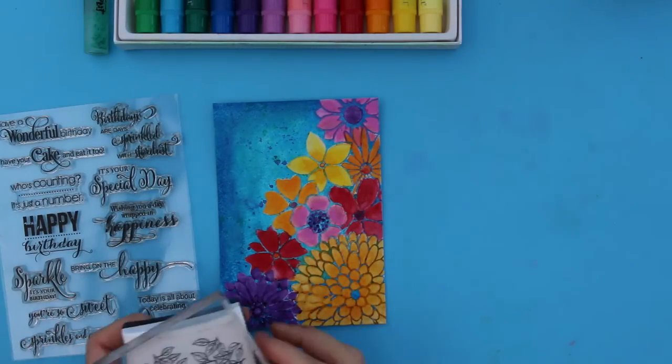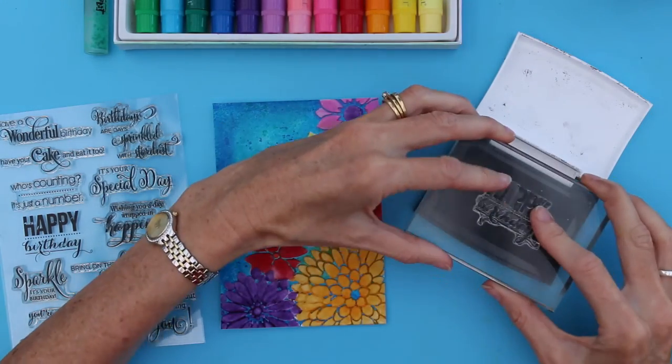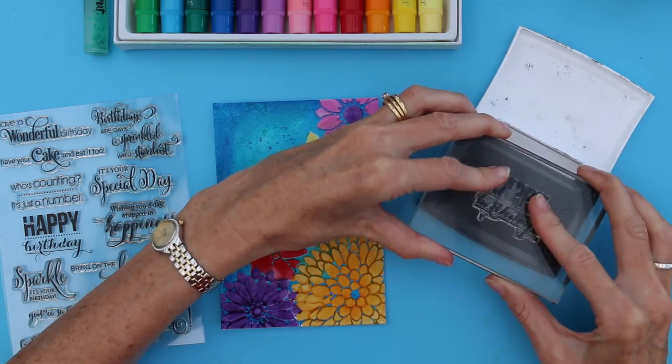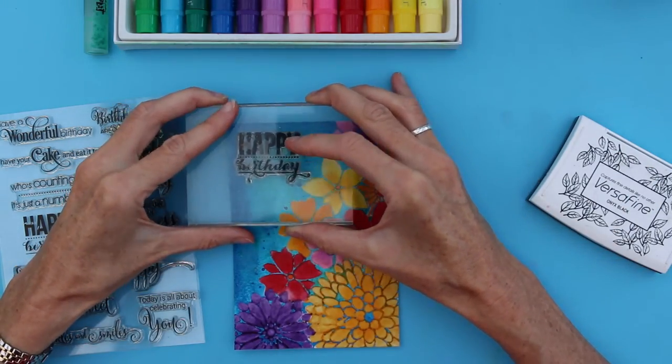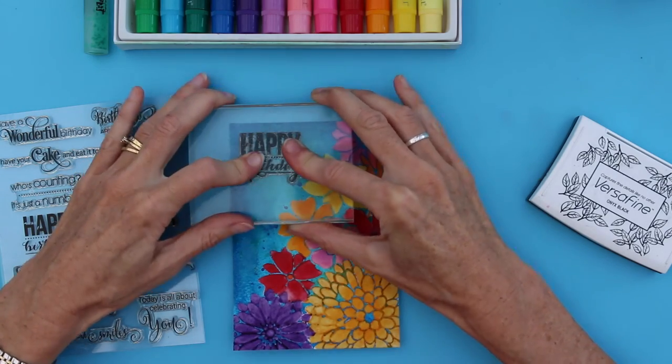So now I'm going to stamp my sentiment. I'm going to use this Penny Black stamp set and Versafine Onyx Black ink. I'm going to ink up my stamp and then stamp into the top left hand corner of my design.